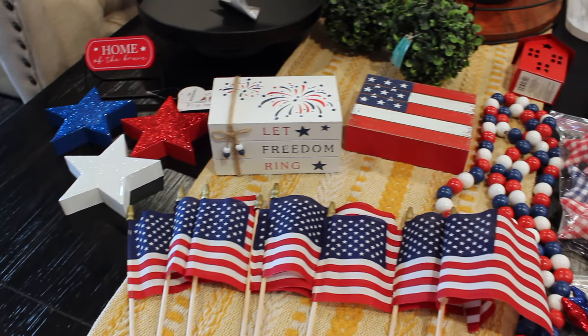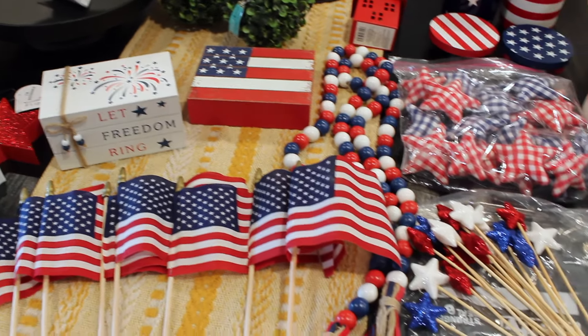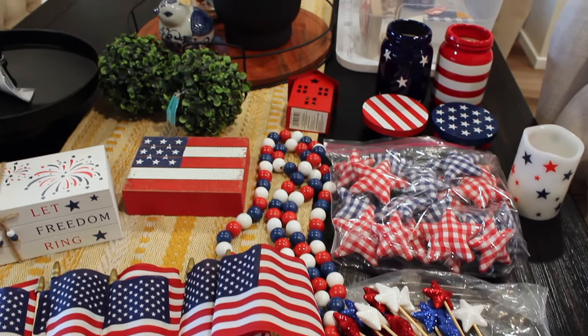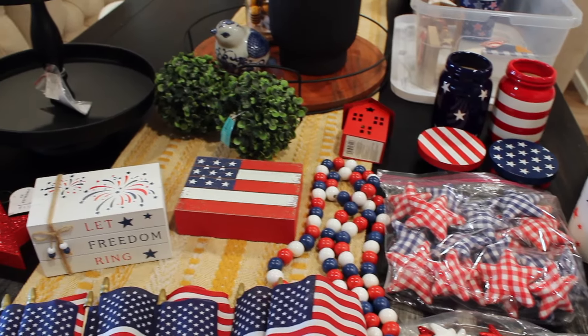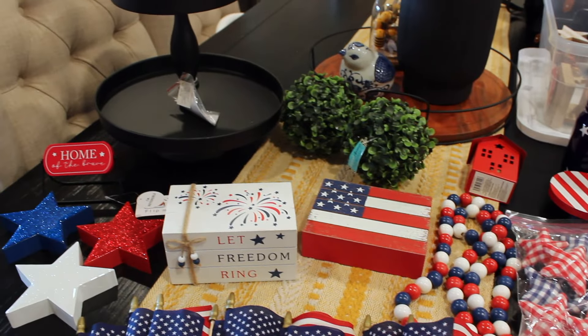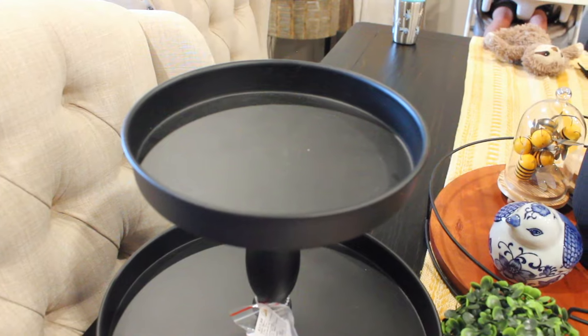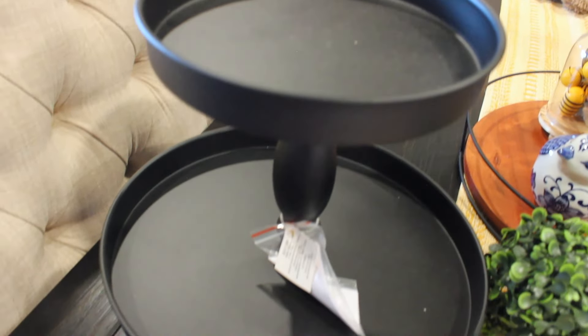Hello, and welcome back to my channel, or welcome if you are new. My name is Delaney, and this is my 2024 4th of July Decorate With Me. I'm just going to be adding some simple touches in my living room, my kitchen, and in my son's room on his tier tray.